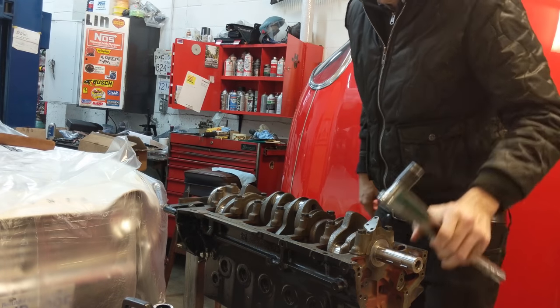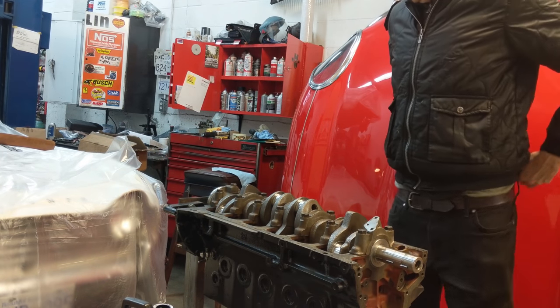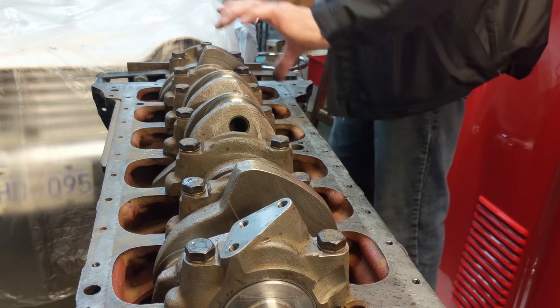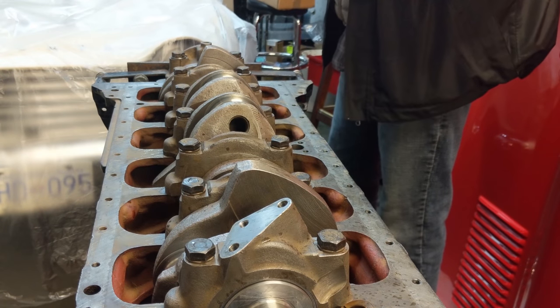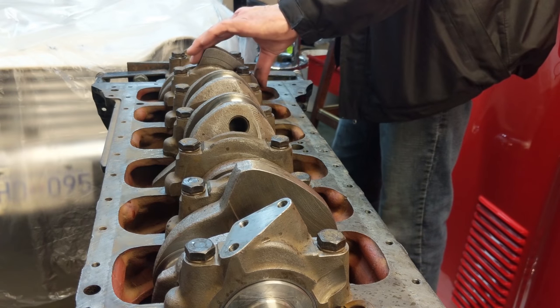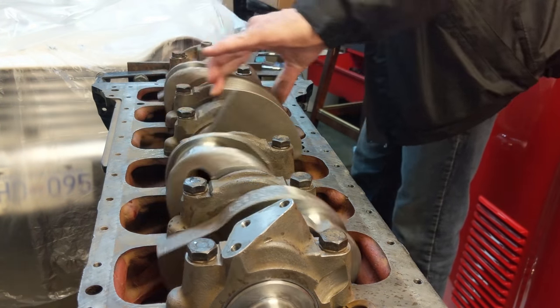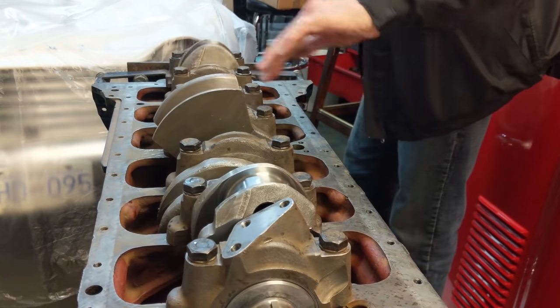That's pretty good torque on those babies. Let's see if we can spin her around. Is it going to turn? Look at that - she's rotating. Awesome, that's great!